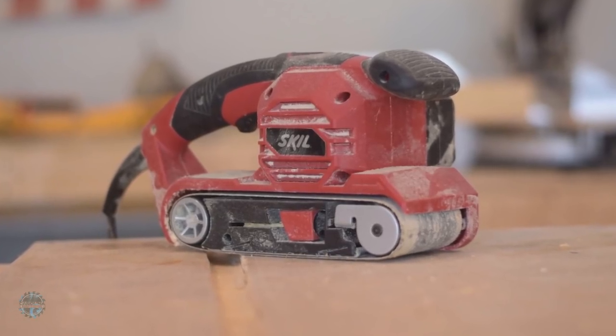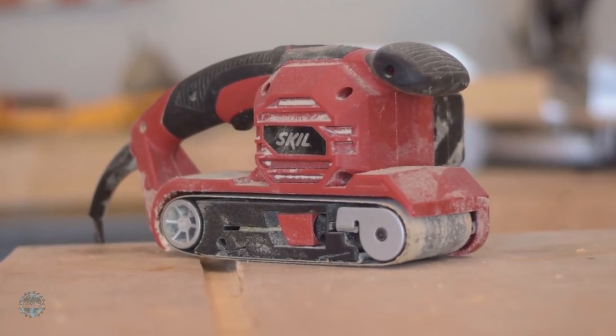Welcome back to the workshop. Today we're going to build a farmhouse style trestle table. Let's get started.